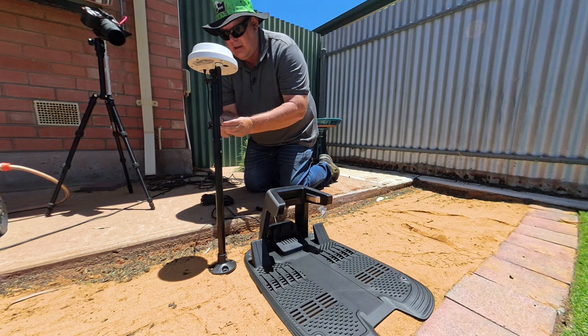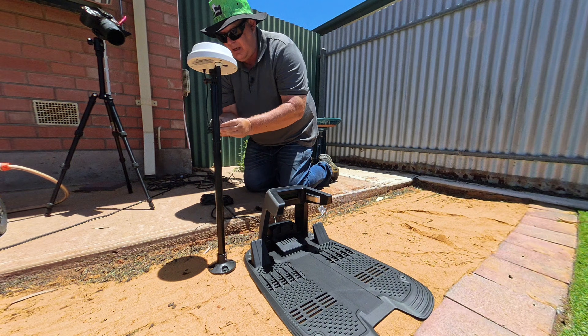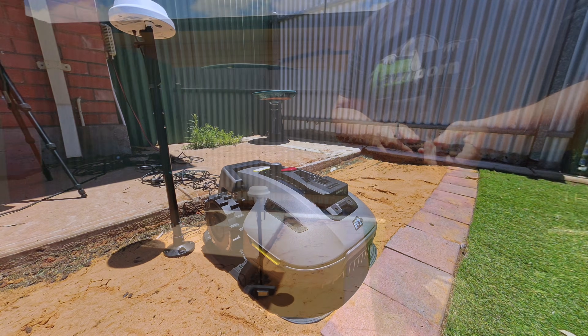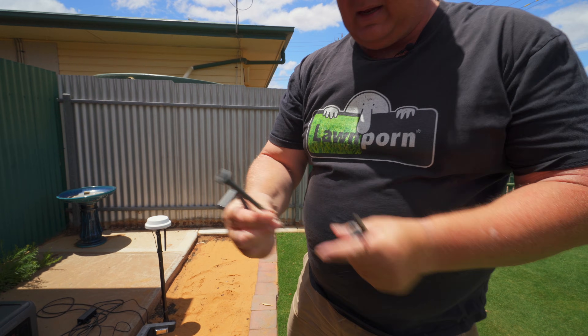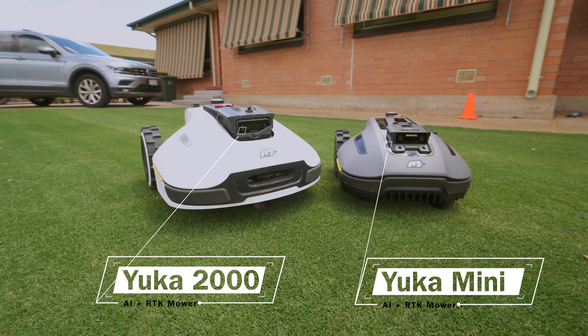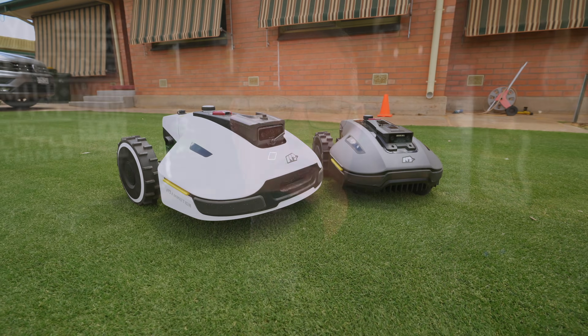In the box you'll get the base station, RTK unit and pole — which can be set up on a wall or on the ground near the station — all the parts and extension cables to customise your installation, as well as tools for installation and maintenance. You'll also get the mower itself, which borrows much of its design from the previous Yuka and has the features you need for a great robotic mowing experience.